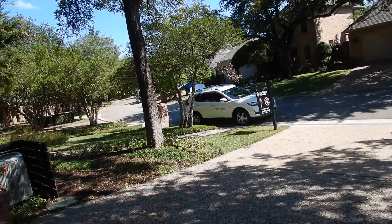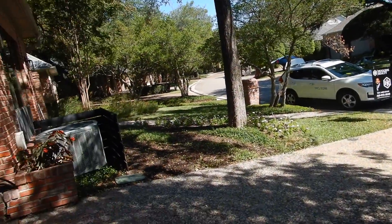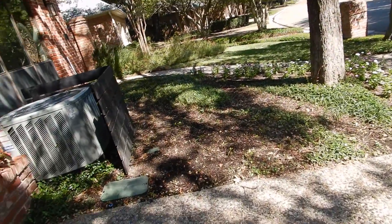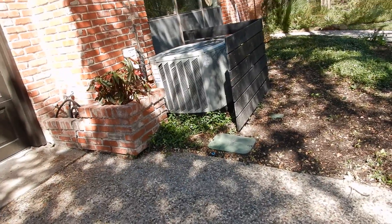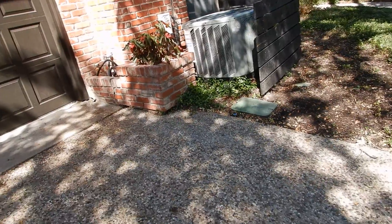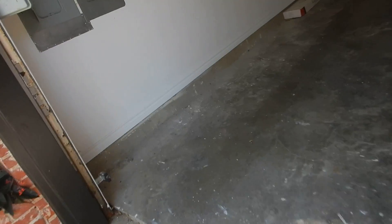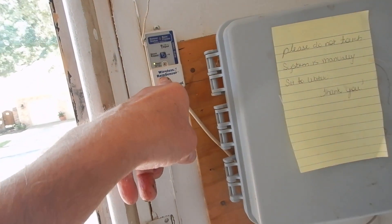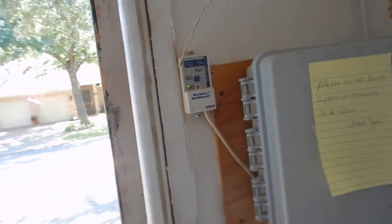We learned that our water meter did not pass the water meter test. We cannot find a main shutoff valve. We cannot find a main sewer clean out. We learned that the lawn sprinkler system does not appear to have a check valve, and does not appear to have a weather sensor — a wireless rain sensor. That is a receiver, not a sensor.